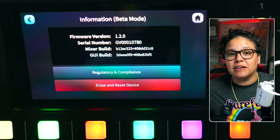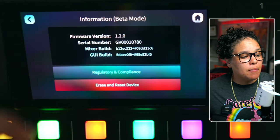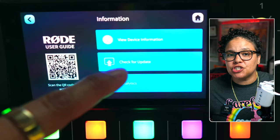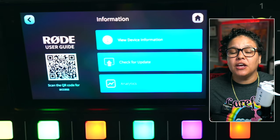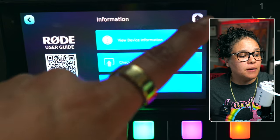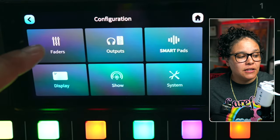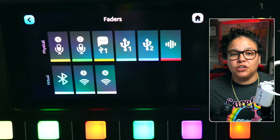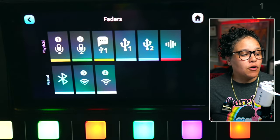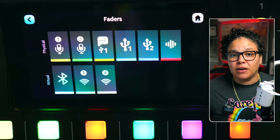It'll tell you that you're in beta mode. Once you are switched into beta mode, you would come back, click on Check for Update, and then install the update. Once you install the update, come back to Settings, click on your faders, and assign whichever mic you wanted — whether it was one, two, three, or four — to a microphone input.